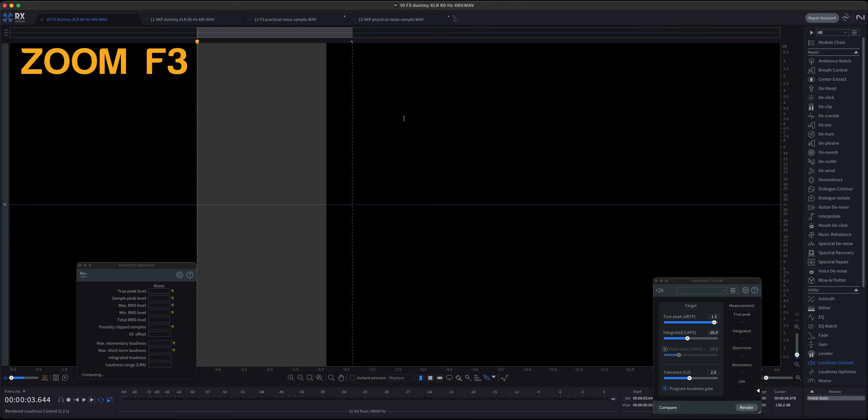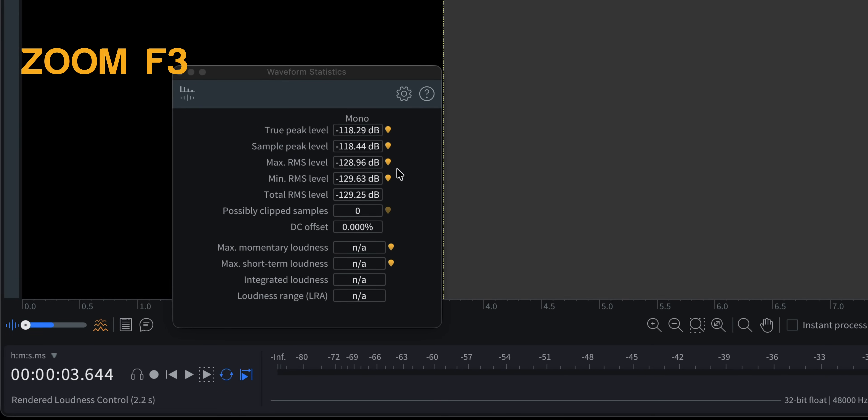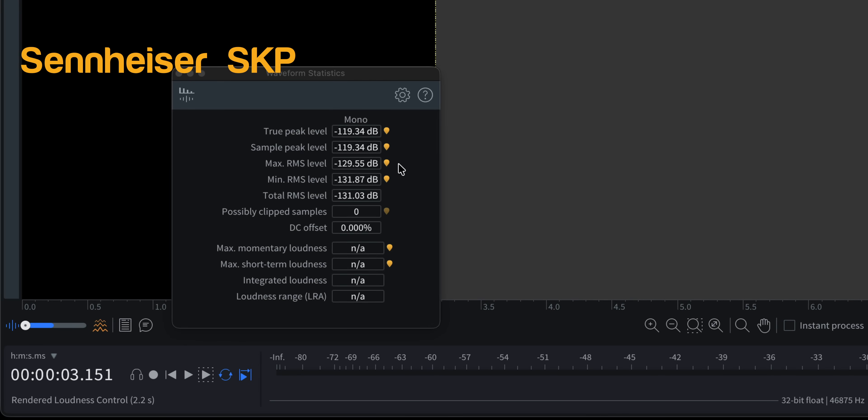So we measured both of them. They came in — both of them in fact — at minus 129 dB RMS max on those sample recordings. That's really good. So if you weren't clear on what that means, that's very low self-noise.